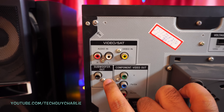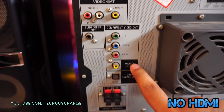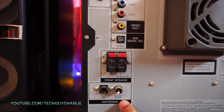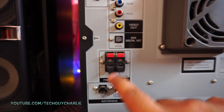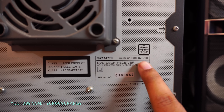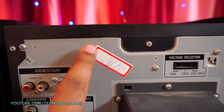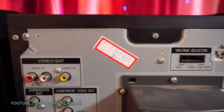Then we have the subwoofer out — you'll need a powered subwoofer for that. There's component video out, regular video out, DVD digital audio out, speaker connections, and FM and AM antenna connections. There is no surround sound on this system. The model number on the back is HCD GZR77D, followed by the serial number and the voltage selector. There's a little label on here and judging from it, I think this stereo has been serviced in the past — which is not a great sign.